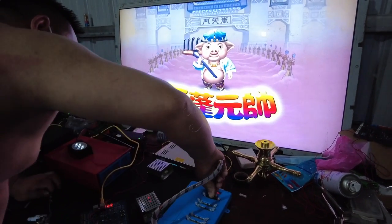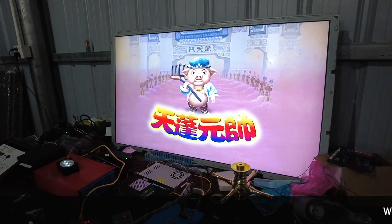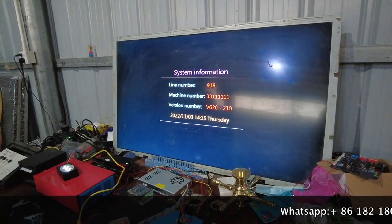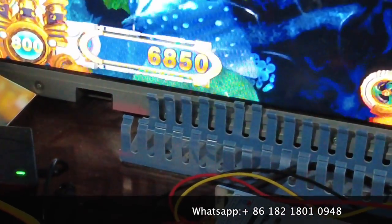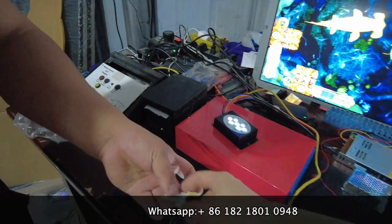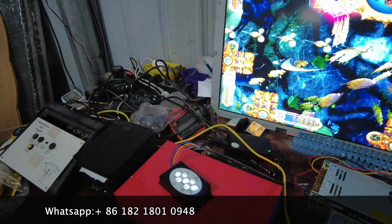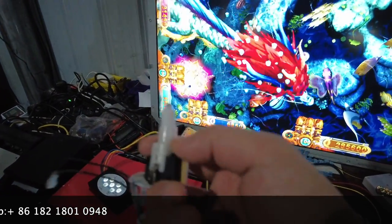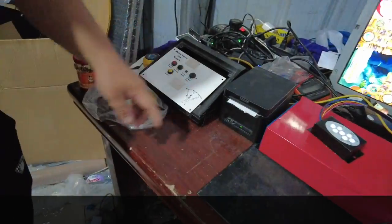Now let's get started and wait a few minutes to see what happens after we changed the refund type to ticket. The game is restarting right now. There are 6,850 credits. Let me press for two seconds — and then the credit is disappearing right now. After the credit is gone, the paper will come out from the printer.